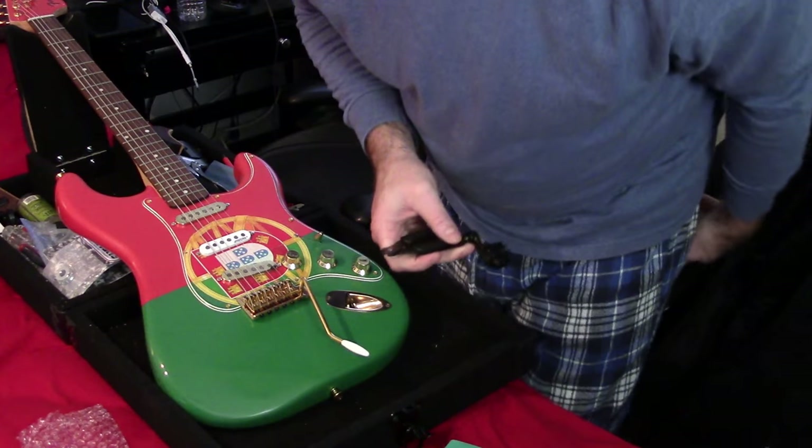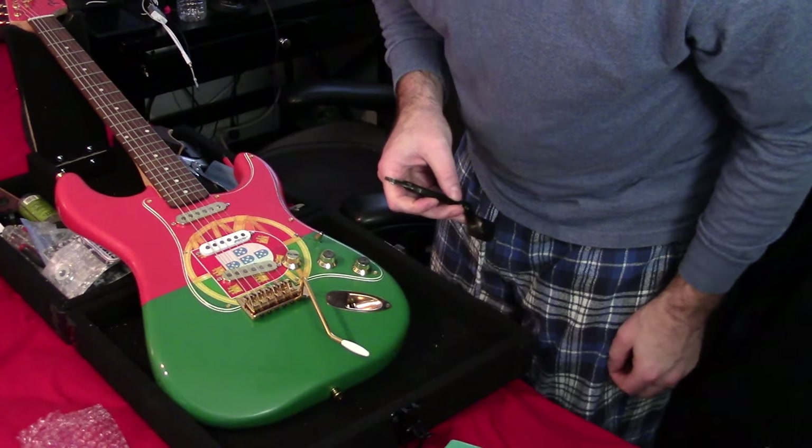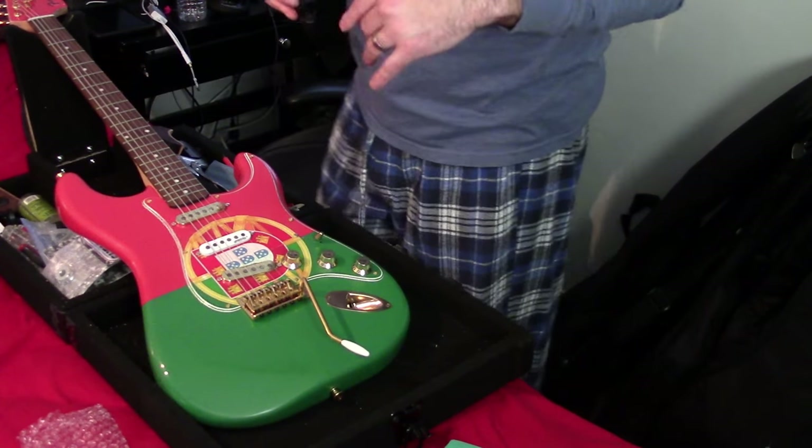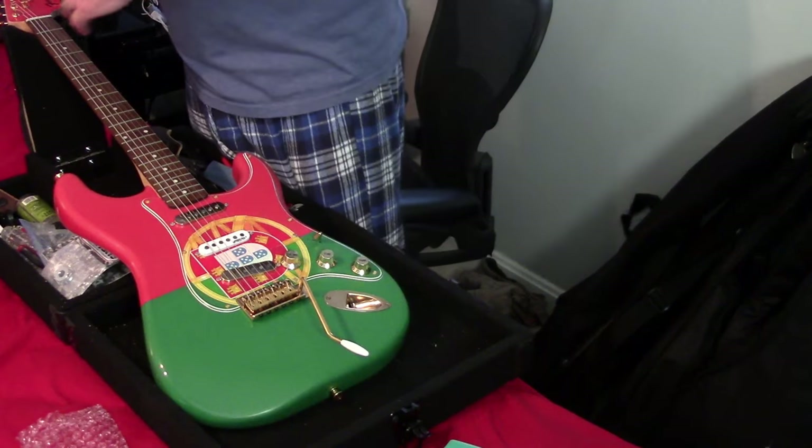So what I'm going to do first is take off the strings. And we're going to do a timer on this. We'll do a full timing — I'll tell you how long this takes completely to swap everything out.